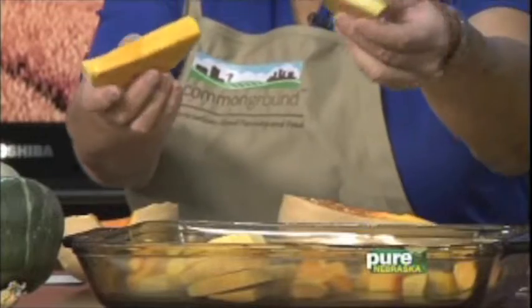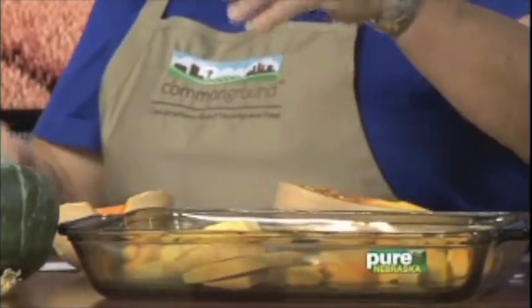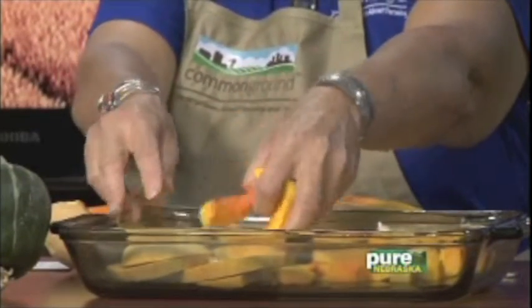You can dice it up and put it in casseroles. We have these slices — you can bake them. Just season them in bacon, put them in a pan with a little oil, and cook them. These are some more pieces, just cooked that way. You can slice it and bake it. This is a baked one right here, and it's a nice, soft, real fleshy one.